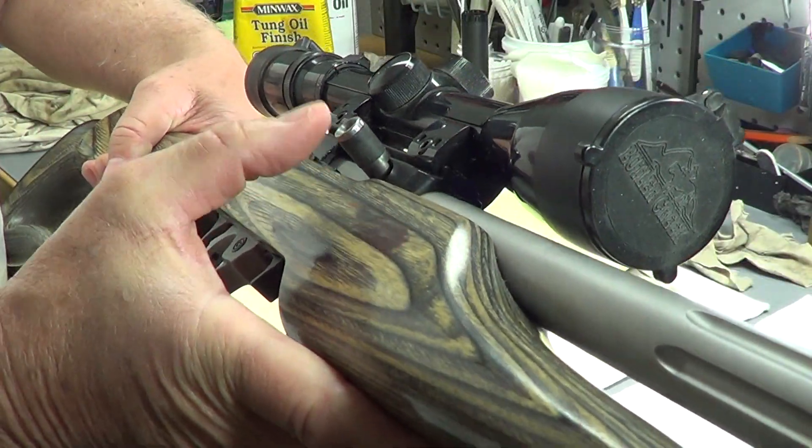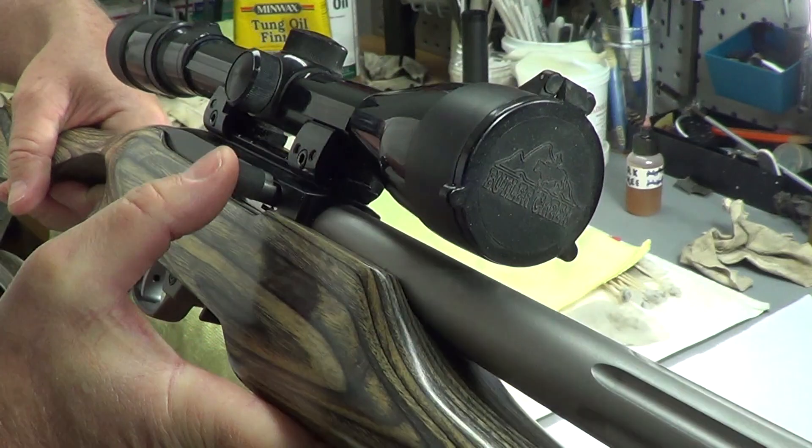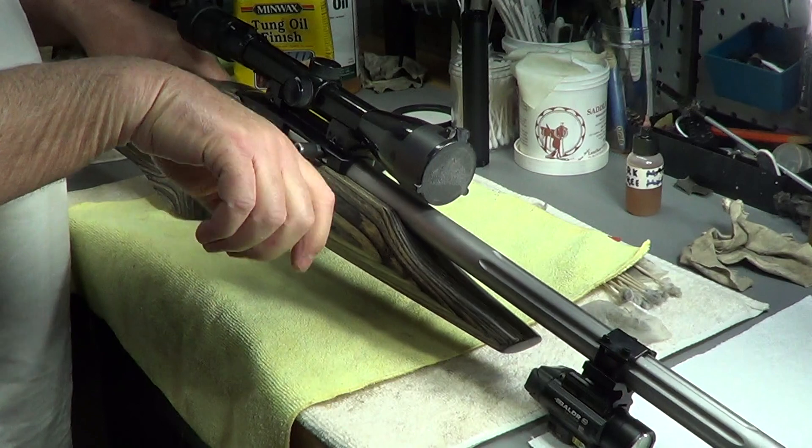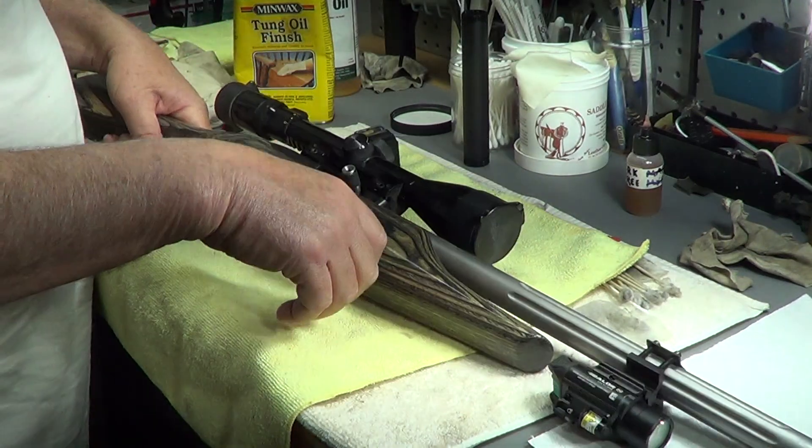If you have a 10/22, it comes with a little bitty straight charging handle. This type of handle is a little upgrade, but you replace it — I think it's a lot better, makes it easier for me to grab and rack. That little straight thing is a little bit small.